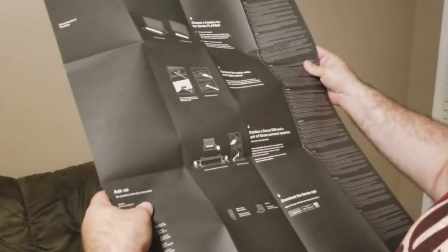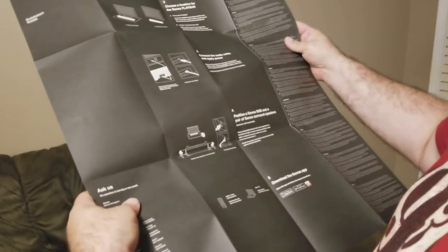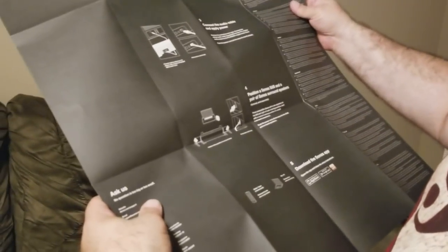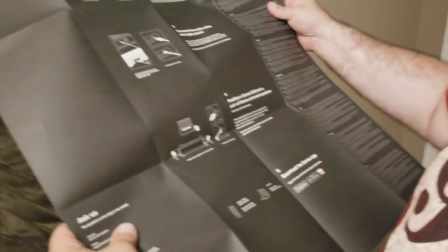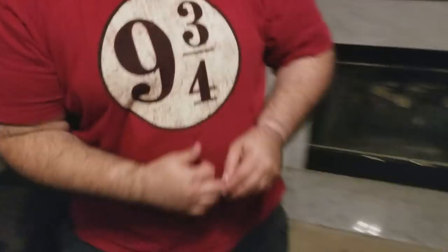The app says: connected power cord and audio. Now it says position a Sonos Sub and a pair of surround speakers for surround sound. I want to do that — it's good I have those. So let's right now do the second part of this, which is get the Sonos Sub.